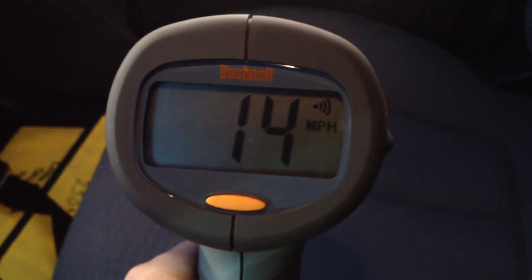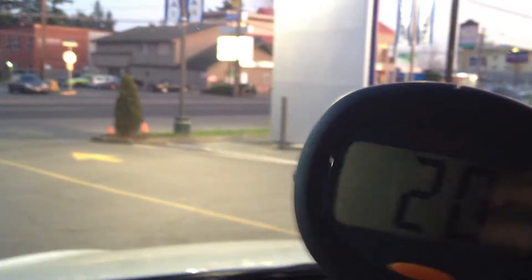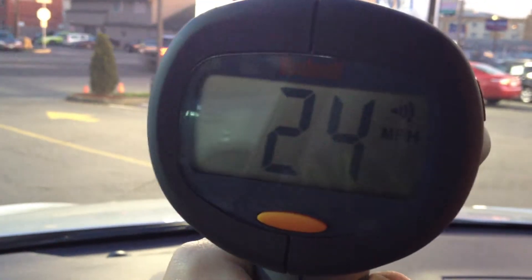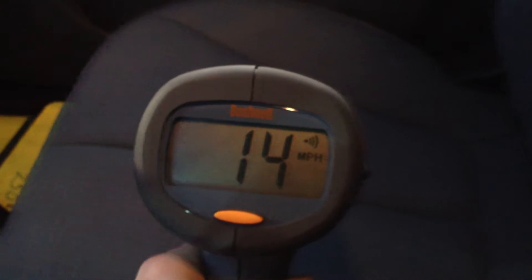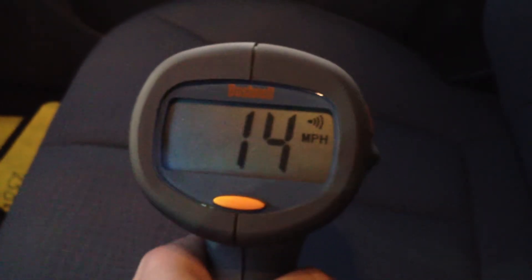I'm sitting here inside a car with a Bushnell Velocity radar gun, K-Band, just goofing around watching traffic go by. I'm shooting cars when they pass — picking them up, that's cool. I pointed it down at the seat and I'm getting 14 miles an hour. I'm like, what in the world, is it reflections? So I'm playing with it.